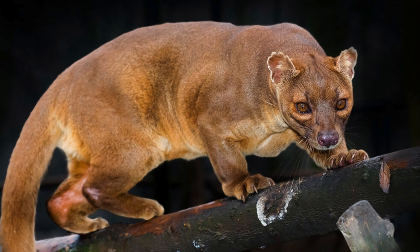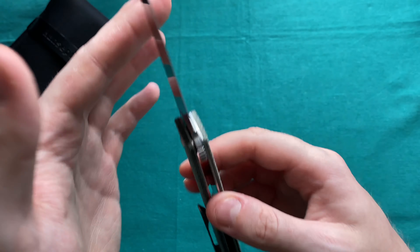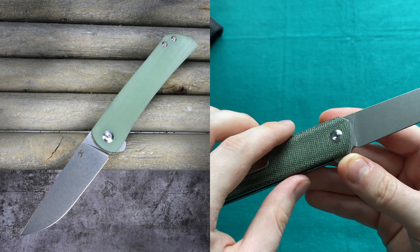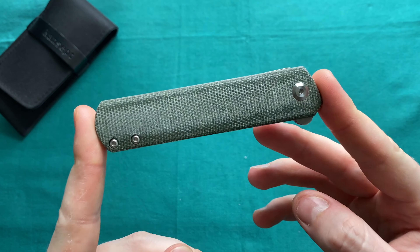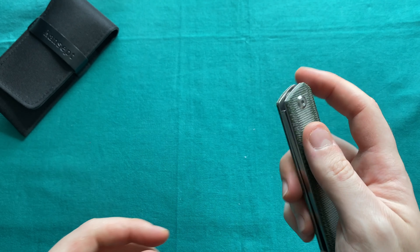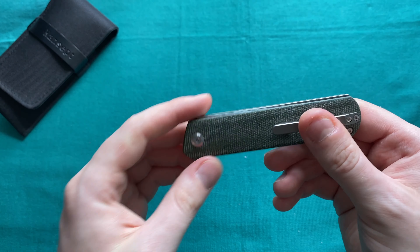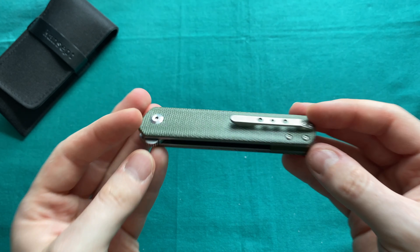We're going to take a look at the Kansept FUSA — a very cool name. I think it's a predatory animal that lives in Madagascar. There is a very similar model in the Kansept lineup called the Weasel, which has a slightly different handle shape, almost the same clip, and a drop point blade shape. It is also a non-locking knife, as is the FUSA. I chose the FUSA because I really like this toned-down tanto blade shape, and the blade hides completely in the handle when closed, making it a sleek and easy-to-carry folder.